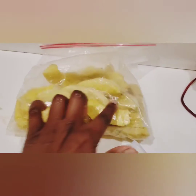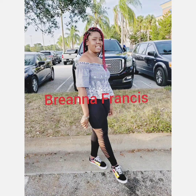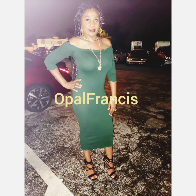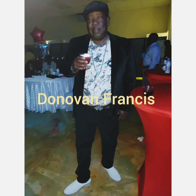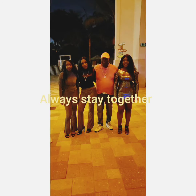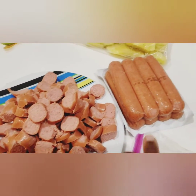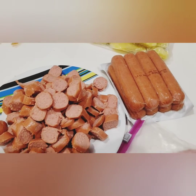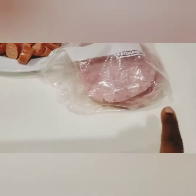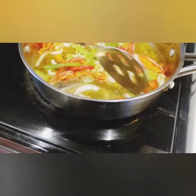Fried breadfruit for breakfast this morning. This is my breadfruit that my sister brought from Jamaica. Here is my sausage — I already cut it up — and I also have some ham that I already cooked and I'm going to cut up as well. Over here I have my peppers and onion sautéing down.